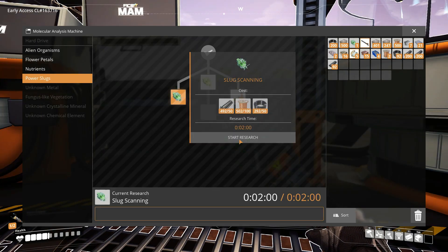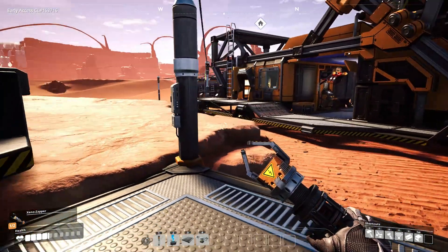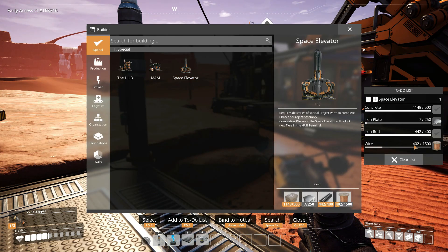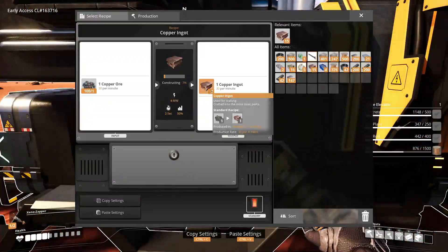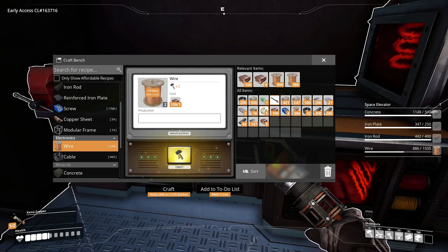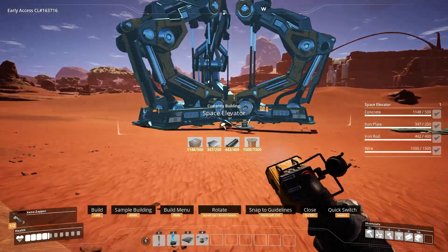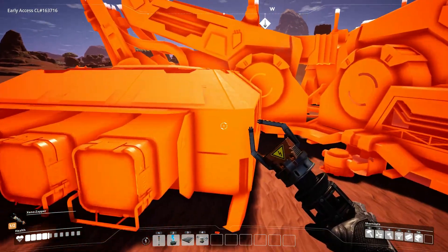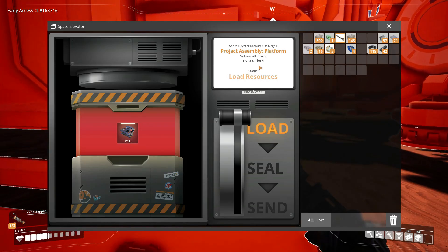I can work on slug scanning, and while I wait for that, let me try and pick a good spot for the space elevator. I'm going to need a ton of materials. Let's see what this actually takes — smart plating will unlock tier 3 and 4.